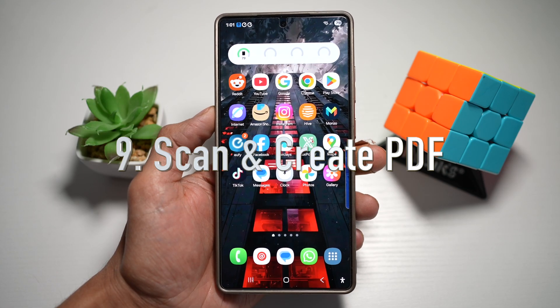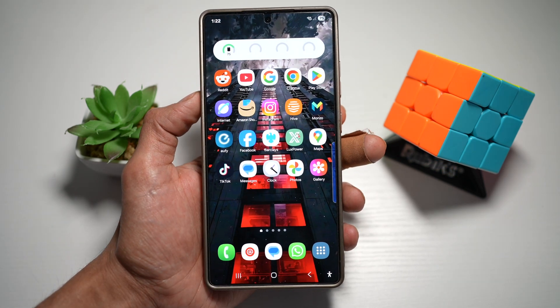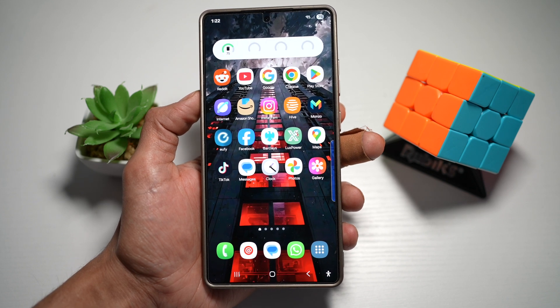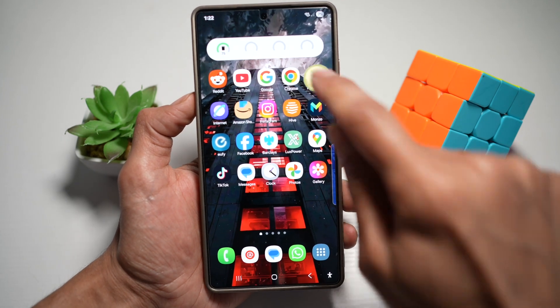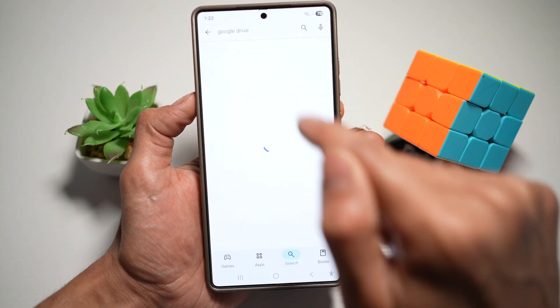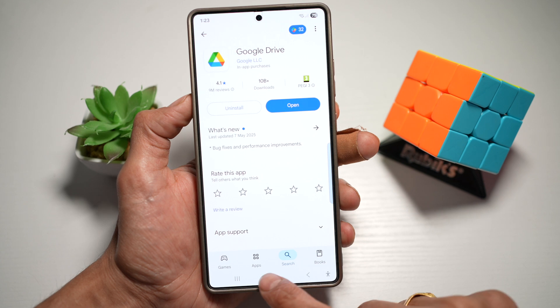Tip number nine is to scan and create PDF documents instantly. On your Samsung S25 Ultra, you have a secret weapon to create PDFs by scanning them. Make sure you have Google Drive installed on your phone. Then go to your home screen, long press anywhere, tap on widgets, scroll down, and find the Google Drive or Drive widgets.